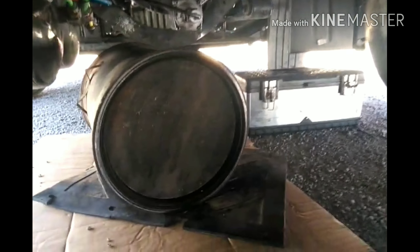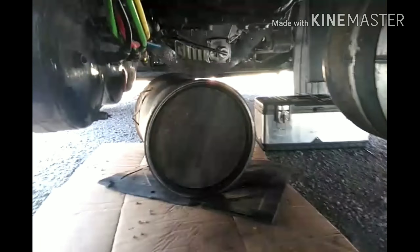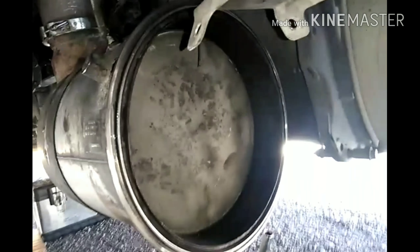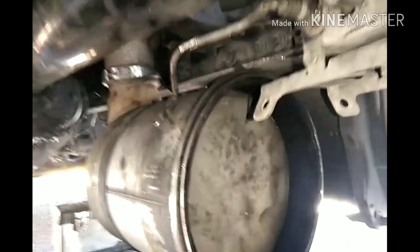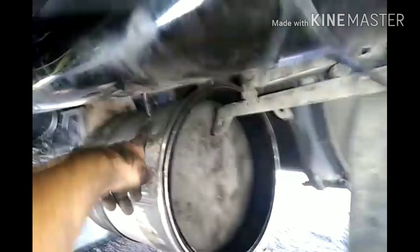Alright fellas, we got the filter cleaned out. There's two parts — there's the middle part which is this filter right here, and then there's this other part. Well, turns out it wasn't that filter — it was this filter that was nice and clogged up, so I had to drop this one. Same thing — you do the clamp from the bottom, it comes out on the other side.